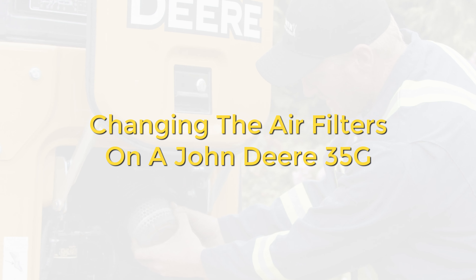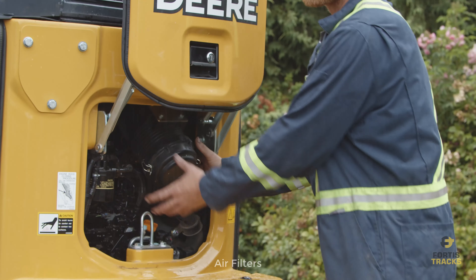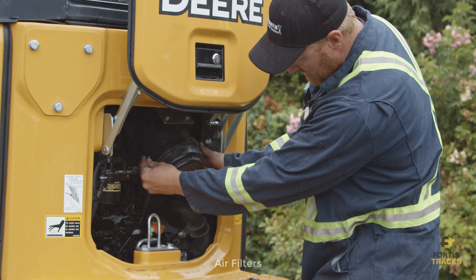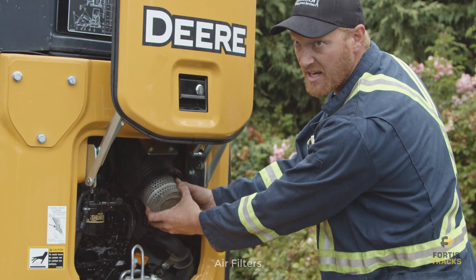Changing the air filters on a John Deere 35G. The air filters are located in the engine bay — open up the hood. This air canister has two air filters inside of it. Undo a couple of little clips, give it a wiggle, and the cap comes off. Inside there are two air filters, one inside the other.